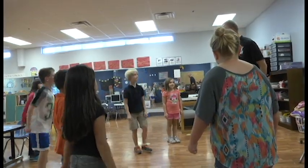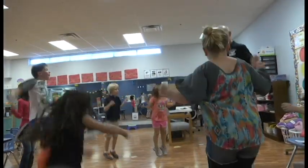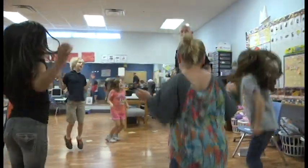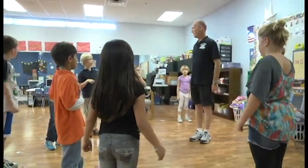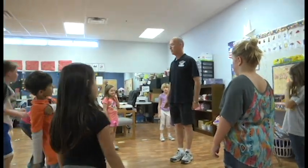Now we're going to go backwards — ready, set, go: one, two, three, four, five, six, seven, eight, nine, ten. Good, very good! Now let's do a little math. I'm going to give you a challenge, give you a problem — see if you can solve it.